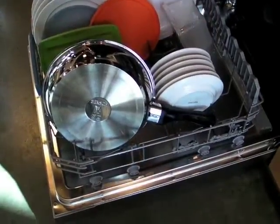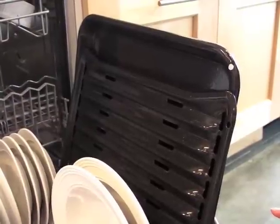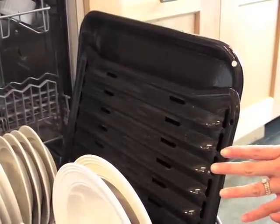My motto is, if it fits in the dishwasher, it belongs in the dishwasher. Even heavily soiled pots and pans come out clean in the Bosch 800 Plus. Place large pans and platters on the sides of the racks.